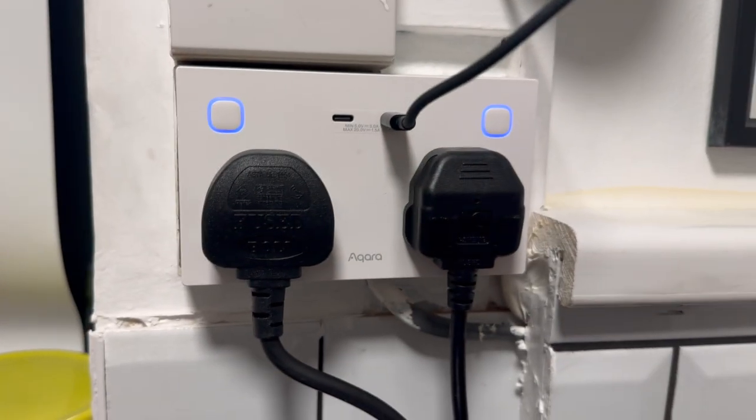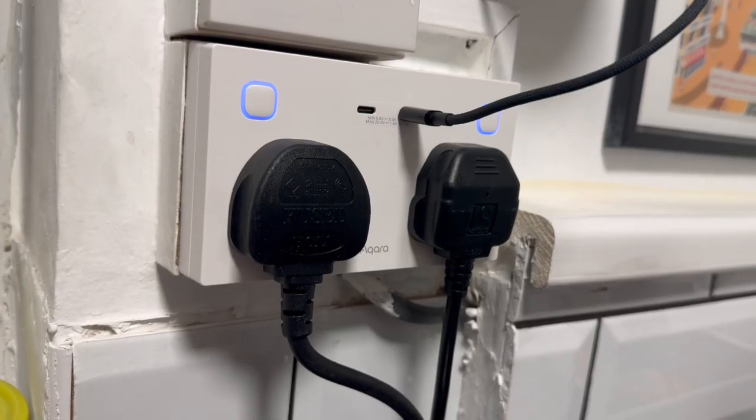For some reason the USB ports don't get exposed to Apple Home, which is a shame. The sockets also have physical buttons, which is great for less tech-savvy family members or when you want to easily flick something off. By default the lights are on when the socket has power and off when it doesn't, but you can change these settings in the Aqara app — great if you want to use this socket in a bedroom and want those lights switched off all the time.